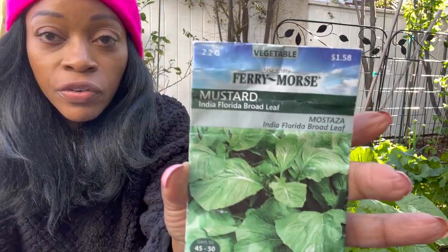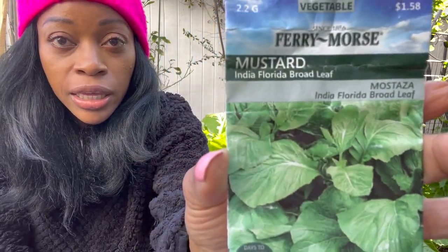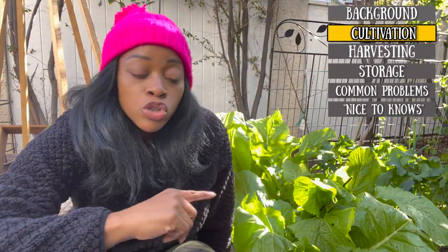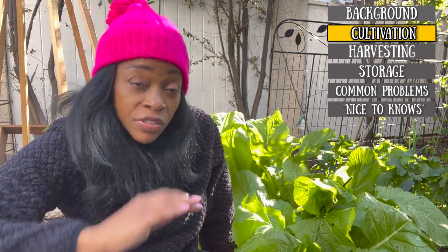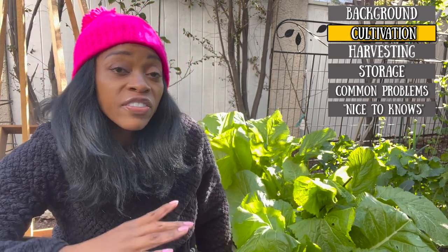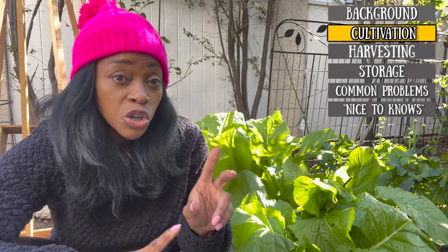For those of you who are interested in buying the seeds, this is what the packet looks like from your basic big box store. So if you live in a climate that doesn't get super hot, even though this is the first week of March, you can still plant these and harvest them two ways.